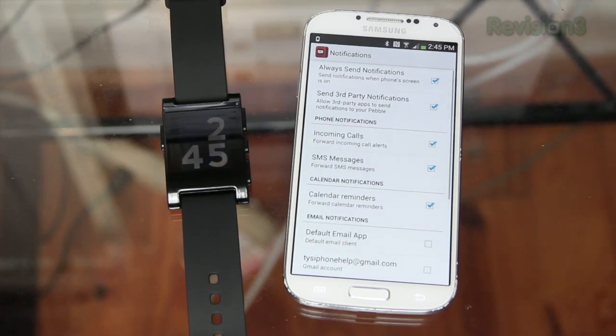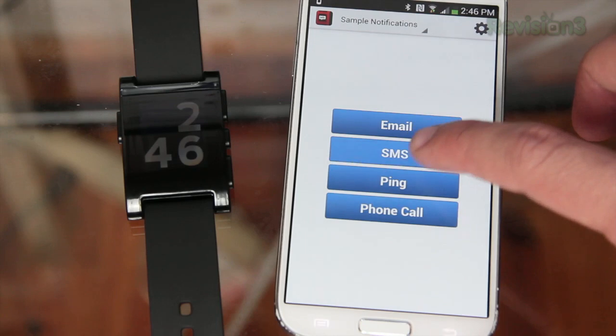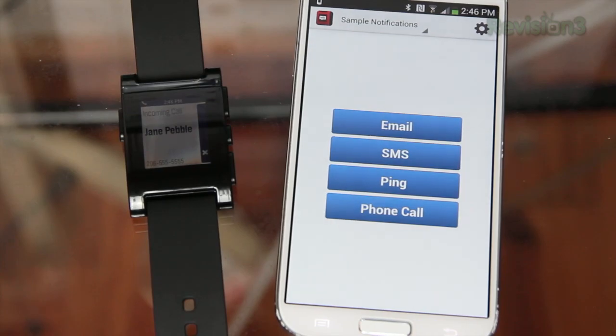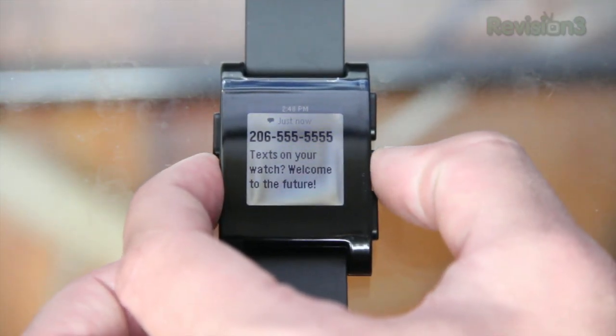The best part about this watch is you can get pretty much every notification from your phone right on the smartwatch — whether it's a text message, a phone call, an email, a Facebook message, Twitter, and lots of others. If you get a text message it pops right up on the Pebble so you can read and scroll through it. Unfortunately you can't actually reply back to it on the watch, which really stinks.